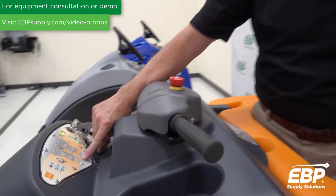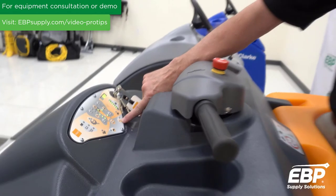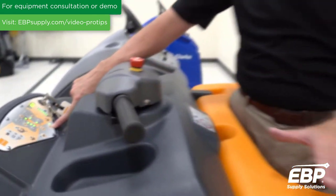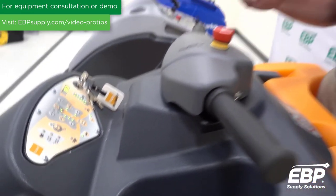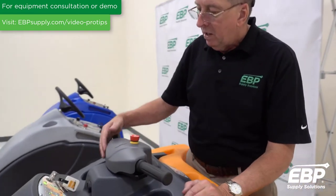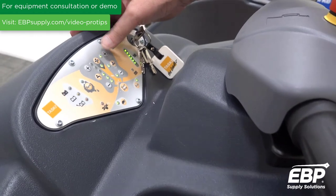This machine has one start button that turns everything on. There's an eco mode — when you press eco, the brush pitch reduces, making it much quieter for a busy environment. There's also a turtle button; when pressed, the machine goes much slower, ideal for congested areas or an inexperienced driver. You can also adjust water flow and brush pressure from the dashboard very easily.